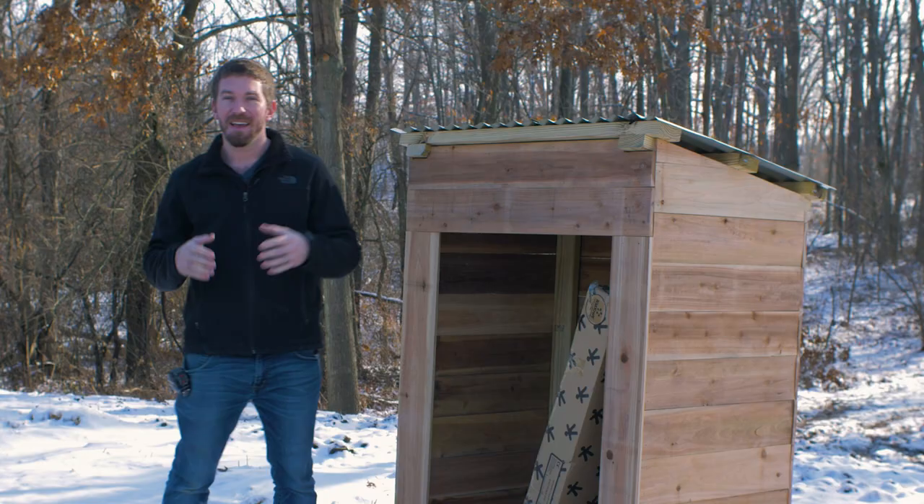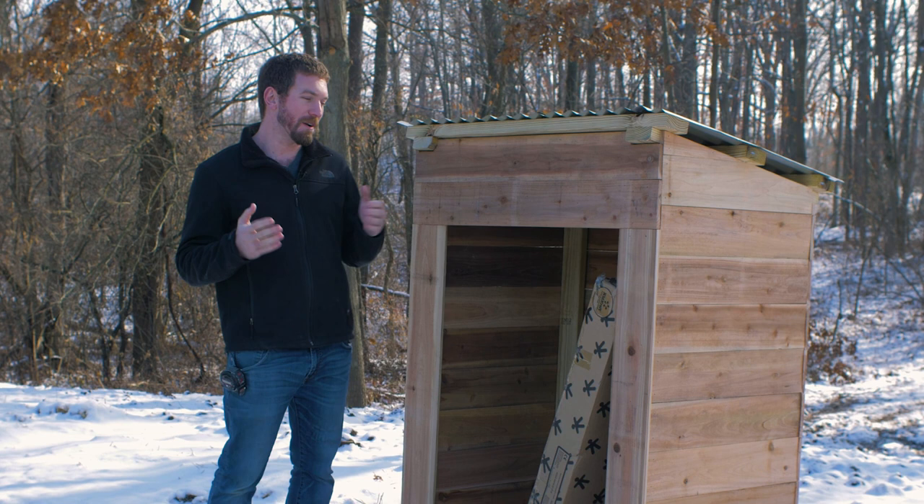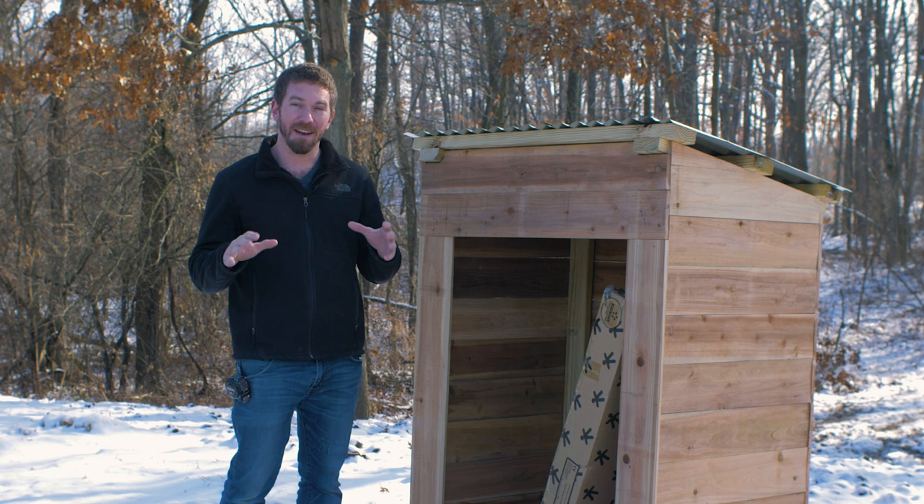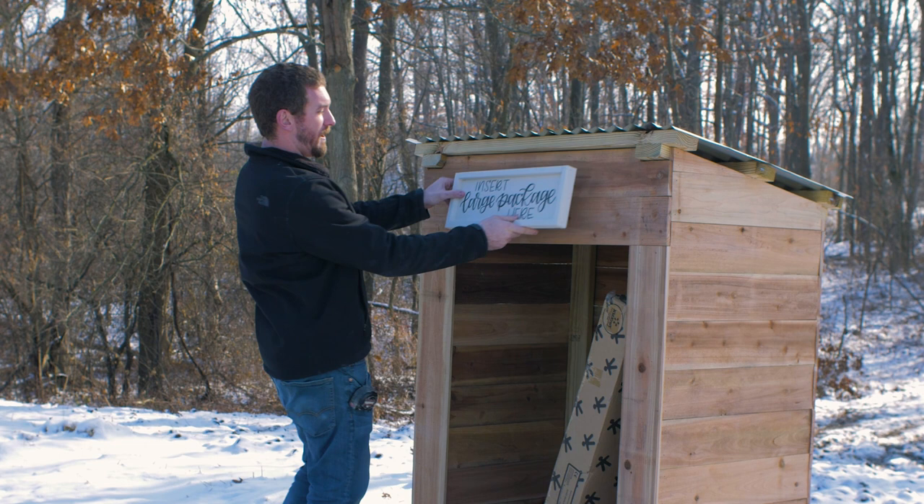So we reached out to our friend Brenna at Pot Fizz Clink — she actually lives right around the corner. You guys should give her a follow if you haven't already. She makes incredible handwritten signs, and we wanted to make it very evident where to put the large packages. She made us this cool sign, we're going to tack it on the front, and this thing will be ready to roll.